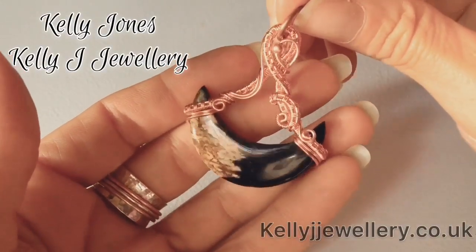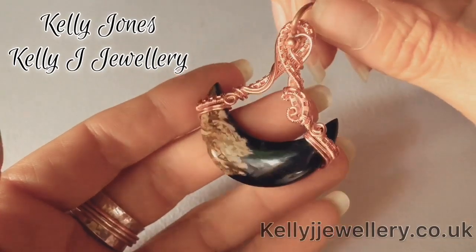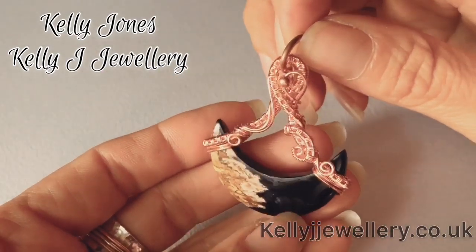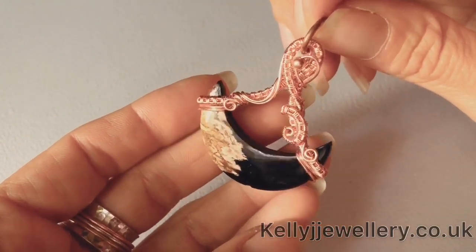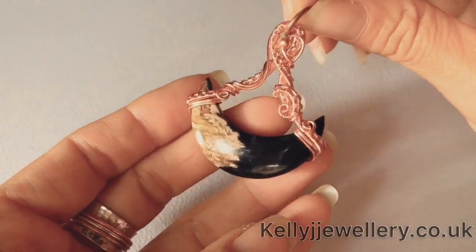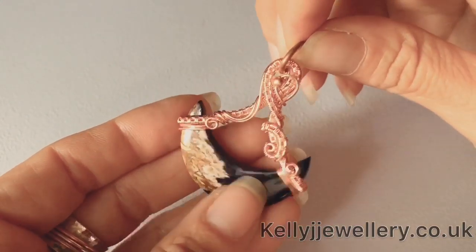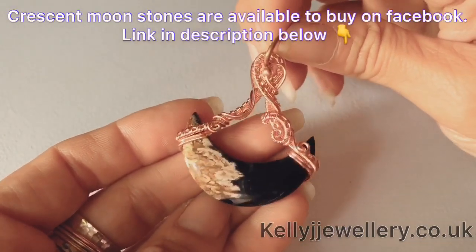Hi, I'm Kelly from Kelly J Jewelry. Today I'm going to be showing you how to make this little pendant. It's quite a simple one this time, made using only two base wires and it's using a 3-3 weave throughout. I really like these little crescent moons and I think this design really shows off the stone so it doesn't hide any of the stone.